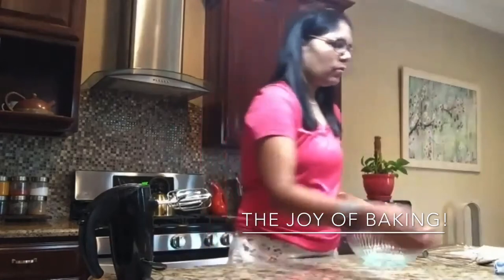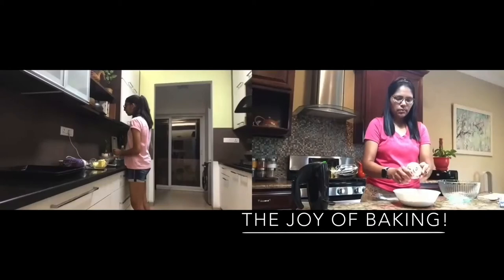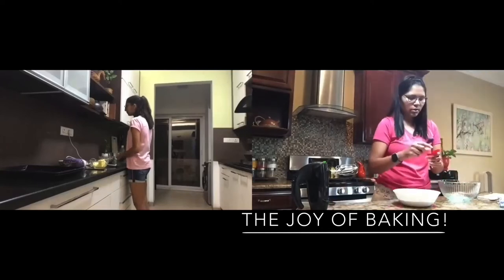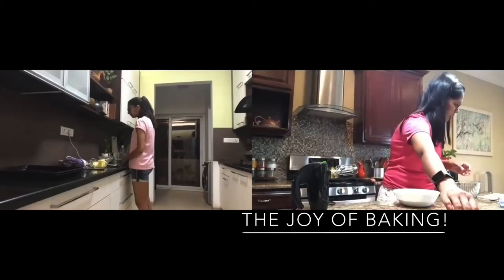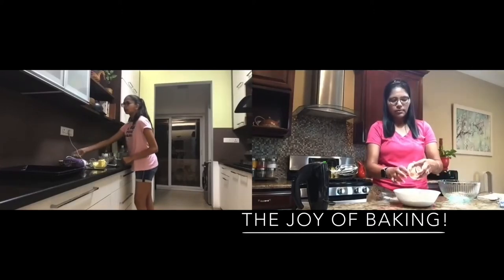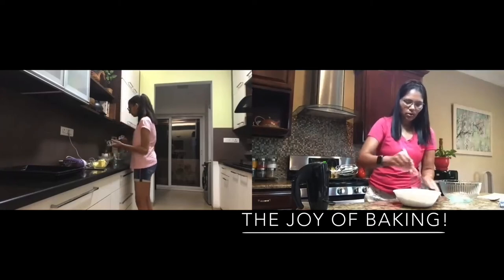Okay, we're going to get started. The first thing we need to do is take our bowl of all-purpose flour. We're going to add the salt, two teaspoons of cream of tartar, and one teaspoon of baking soda. Now take your whisk and just mix all of these together.